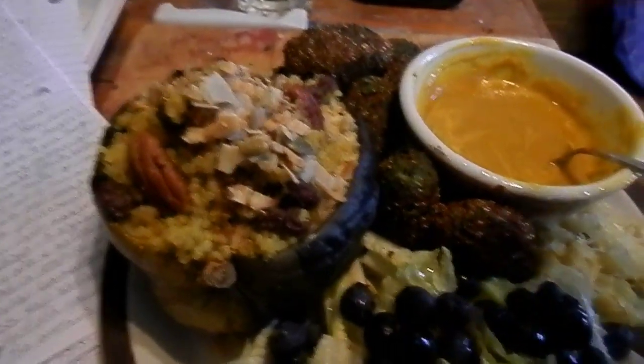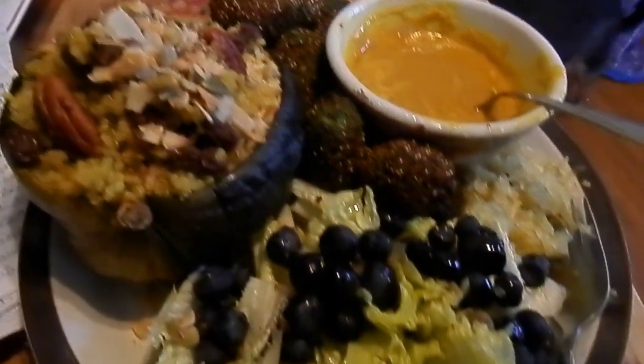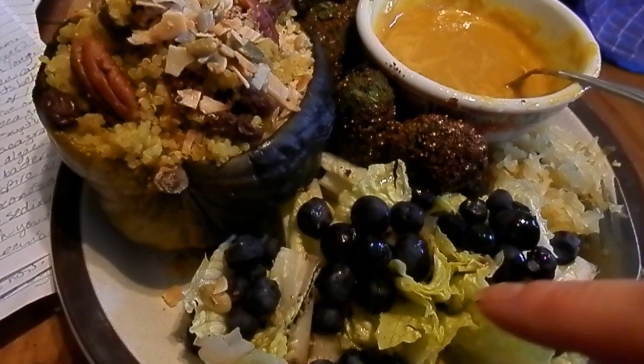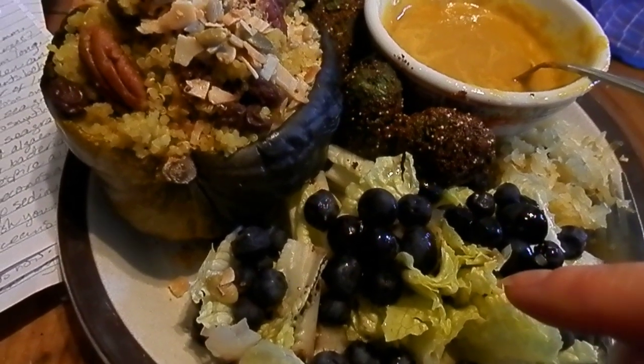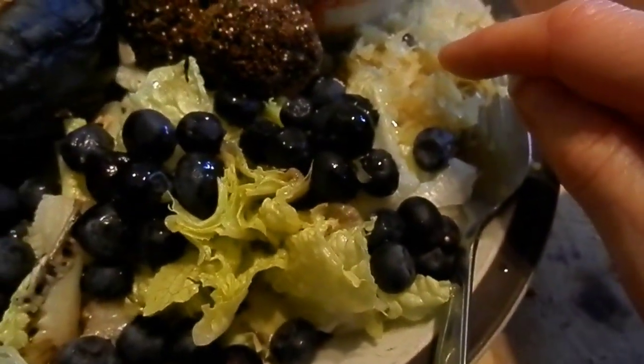There's kale nuggets, and honey mustard dip for them, and the salad with the balsamic vinegar, and I put cold-pressed extra virgin olive oil on his, and there's sauerkraut, and there's a little juniper berry in there.